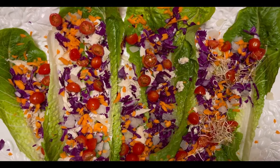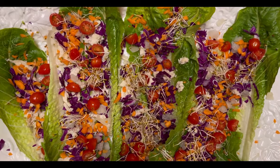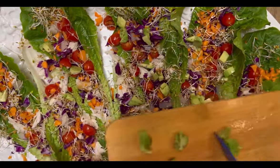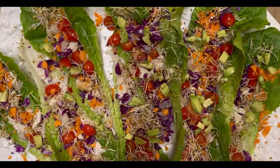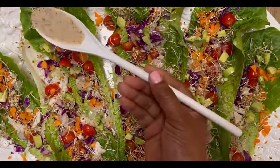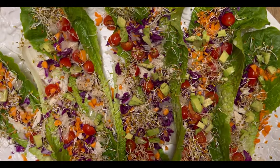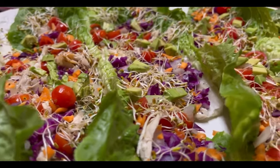Next we're going to add those beautiful red cherry tomatoes, and now it's time for the alfalfa sprouts — I love alfalfa sprouts! I did cut some avocado cubes; we want to go ahead and layer those on top of our salad. I'm going to be using my favorite dressing, which is Skinny Girl poppy seed — fat-free, sugar-free. It is absolutely delicious. You guys have got to try it.